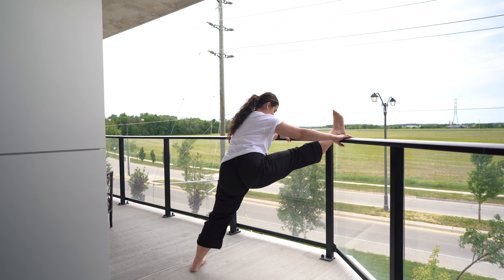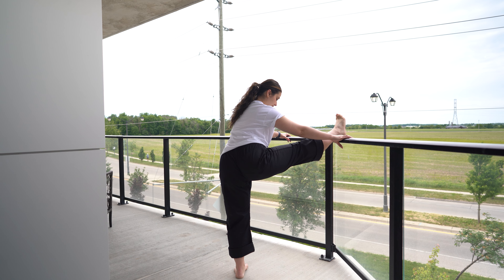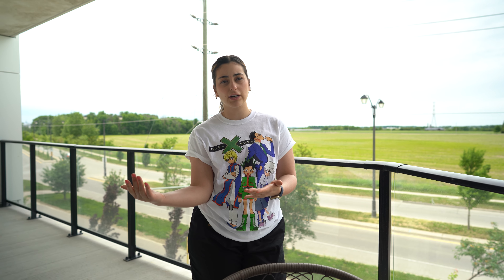Come out of it on the second side, and then you're ready for the next one. That first stretch targets more of your hamstring.